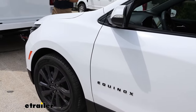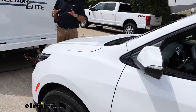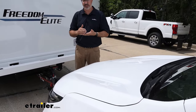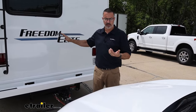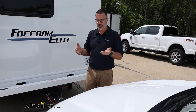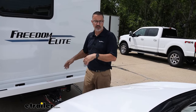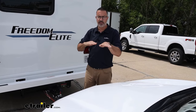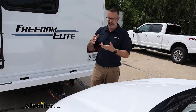The Stay-and-Play is one of my favorite braking systems that you can install on your vehicle. This is a proportional system, and what that means is if you lightly apply the brakes on your RV, it's going to lightly apply the brakes on your Equinox and vice versa. If you hit the brakes hard on the RV, it's going to hit the brakes hard on your Equinox. Basically, it's going to keep these two vehicles in line with each other for a safe and efficient slowdown.